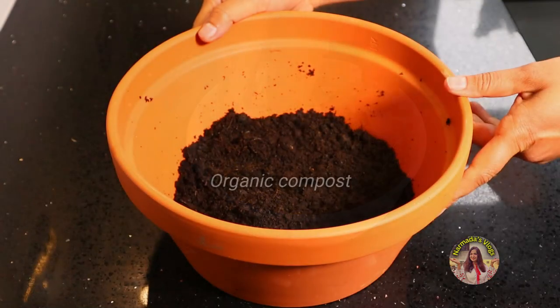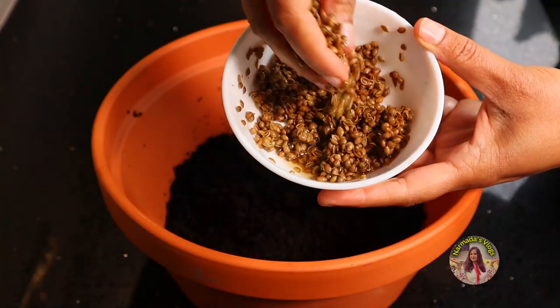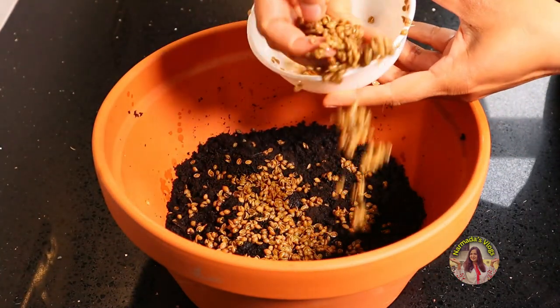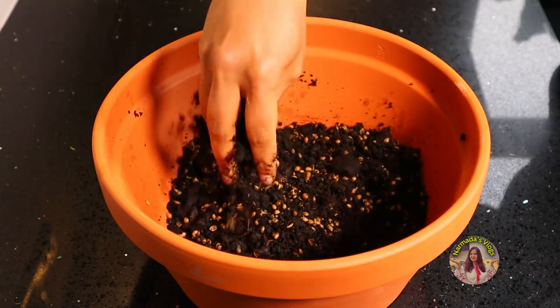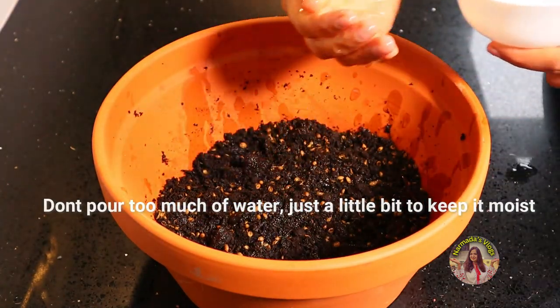I've got some organic compost here — you can use the multi-purpose compost. Mix the seeds with the compost and sprinkle some water. Don't put too much water, just a little bit to keep it moist.